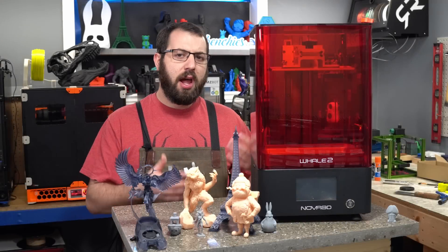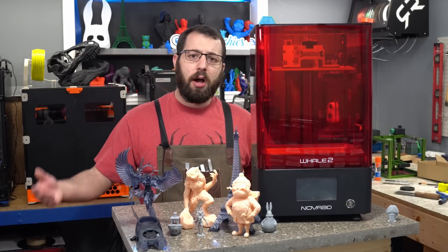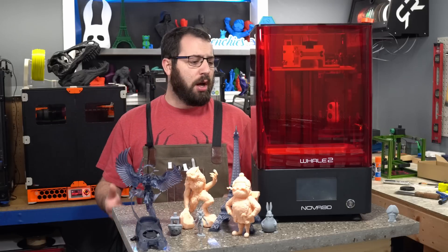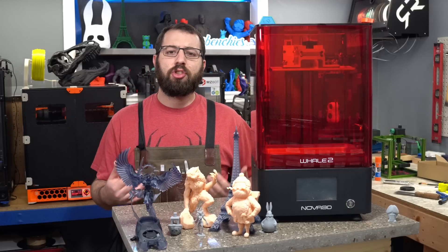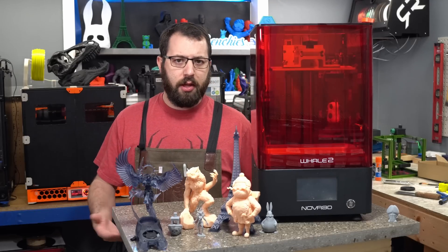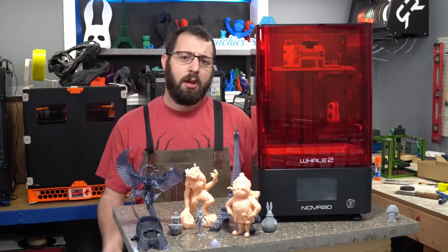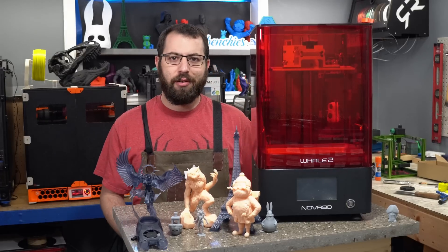All in all, I am happy with this machine and I could see myself using it a lot in the future. If you are interested in getting this machine yourself, I will have a link in the description to where you can purchase it. If you have any questions about this machine, ask them in the comments below. I hope you enjoyed today's video. If you want to help support the content I create, I have links in the description as well. Make sure you like that smash button, and as always, have yourselves a great day. Cheers.